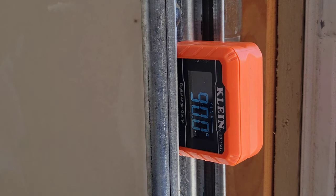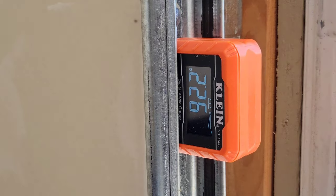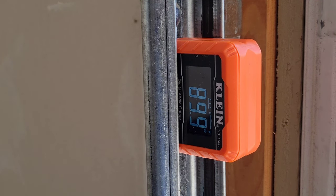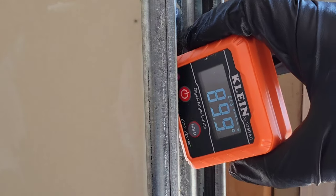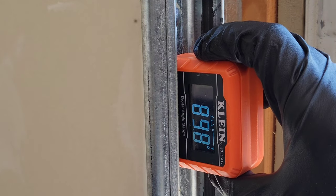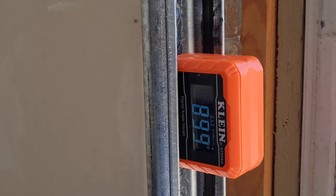Here it is on the garage door track, and we can see it's reading 90 degrees in relation to the ground, which is exactly what we'd expect. This is really cool with the magnetic base — you can just attach this to anything metal, whether it's a pipe or a track, giving it a lot of versatility. There's a slight fluctuation showing 89.9 because the base of the level is small, so you'll get minor fluctuations as you move it around.